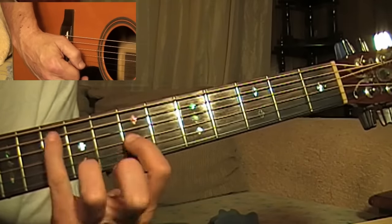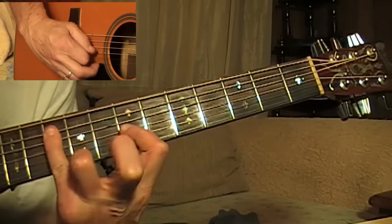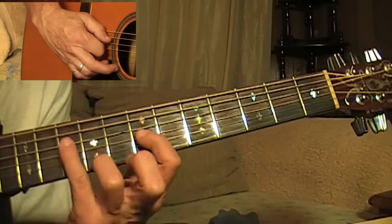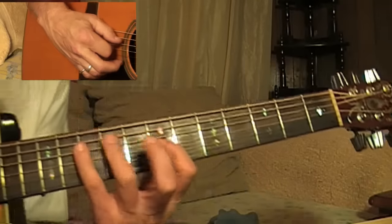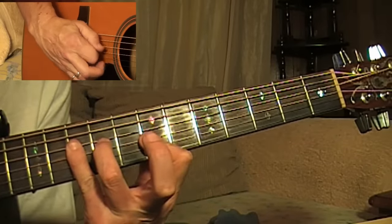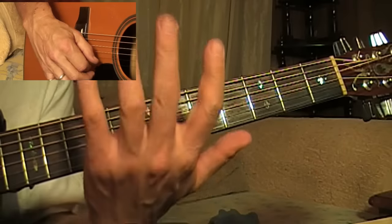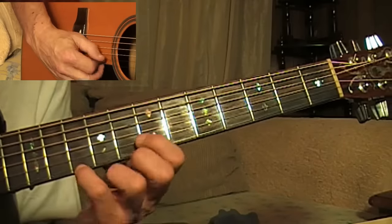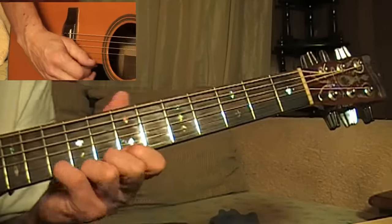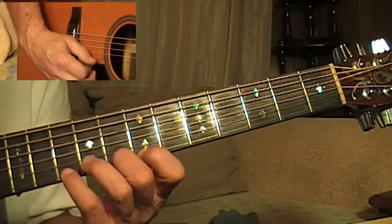Now, here you're going to reach down with your pinky and bar the third and fourth string at the tenth fret. Now, if your action's not perfect, you may have a little trouble getting those clear. The reason I can't get them clear is because of this hand injury I have, plus dystonia on top of that — like the hand dystonia wasn't enough. Anyways, moving on.